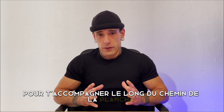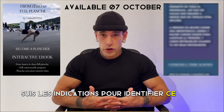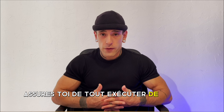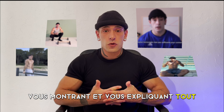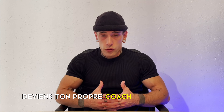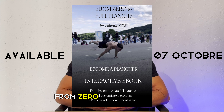To help you go all along the path of planche, I built the first ever self-customizable training plan. Follow the indications to identify what you lack and use the symbols present all along the five-level training programs. Make sure to perform everything the right way with the various video tutorials showing and explaining everything, from the basics of planche to the planche activation and even the planche press and push-up. Learn everything you need to become independent all along your planche journey. Become your own coach with my unique self-customizable training program from zero to full planche.